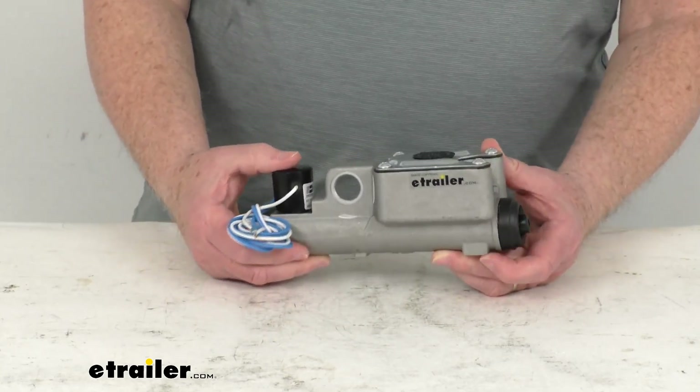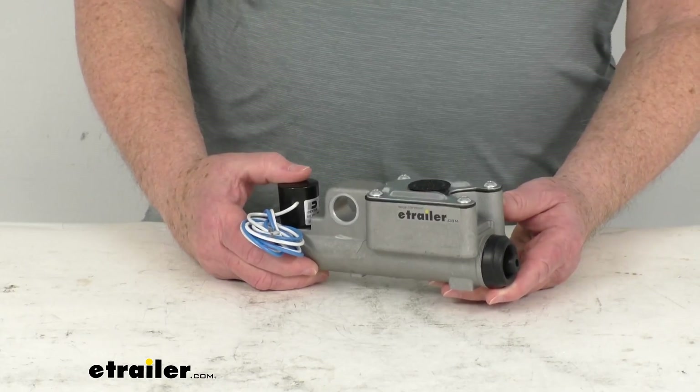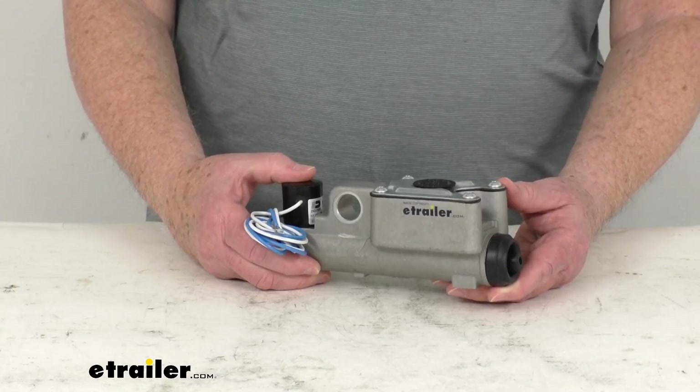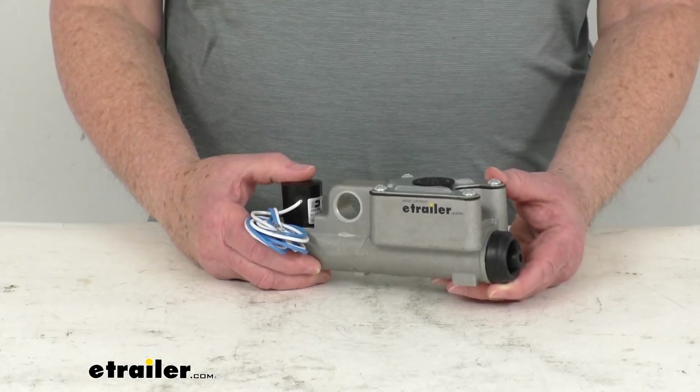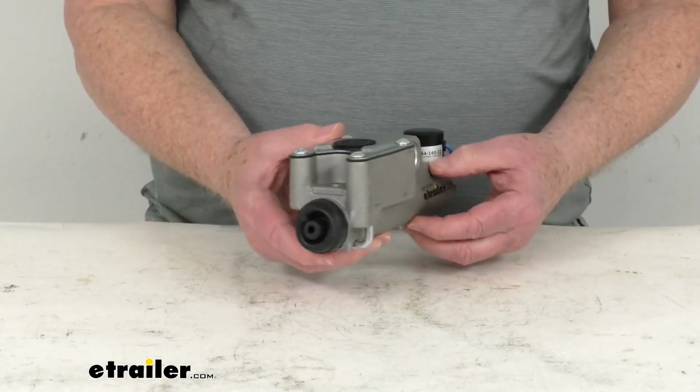Now this is designed to fit most Dexter disc brake actuators in the following series: A-60, A-75, A-84, A-160, A-200, and the XR84 and XR200 models.